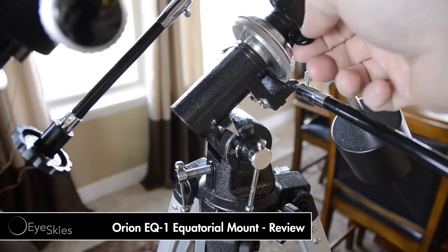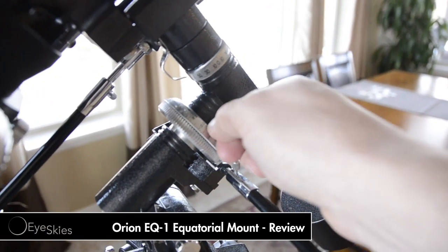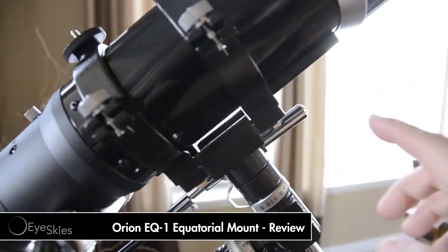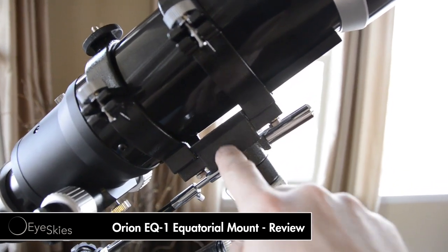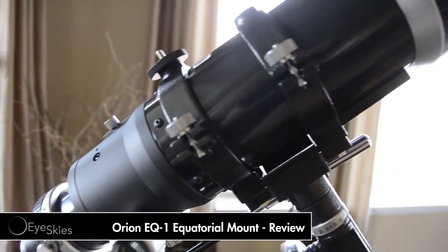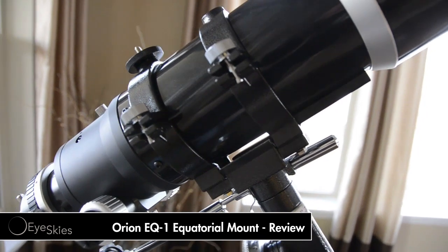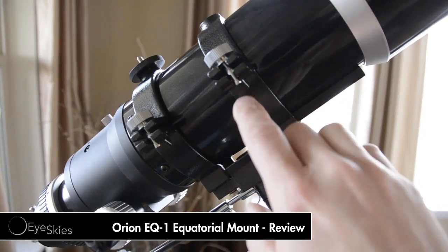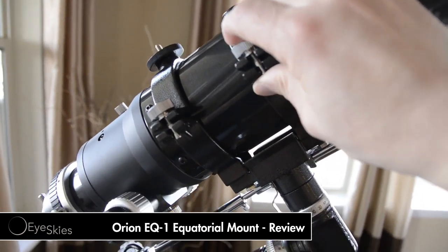These little thumb screws will kill your thumbs and your fingers, so I'll probably end up replacing those. You want to make sure when you order this mount, if you're going to order it, that you either get the quarter-twenty adapter that comes with it for mounting your scope or whatever you want to put on it. You can either order the rings that come with it, or you'll have to get those separately.